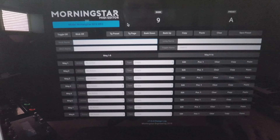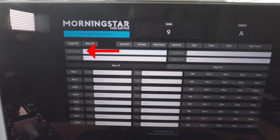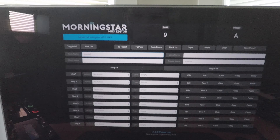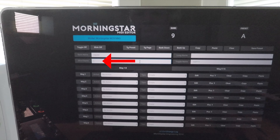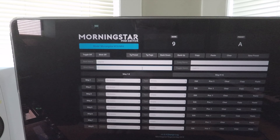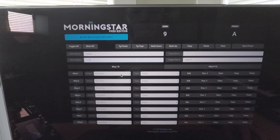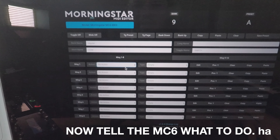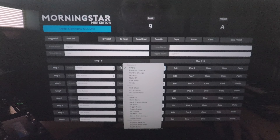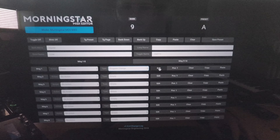Now we're going to name some stuff. Go ahead and go to bank name — we're going to call this 'Regular' — and then go to short name, which is going to be the name of our preset. I'm going to call it CCM. Then go to action, click on press, go right next to it, click on type, and you're going to click program change.